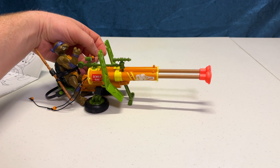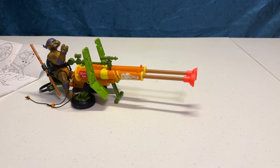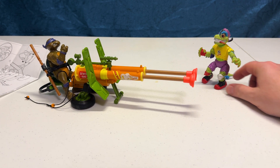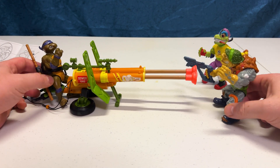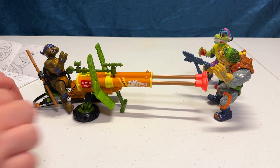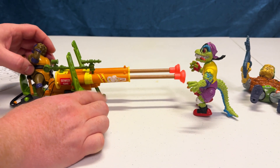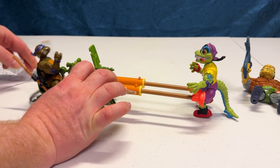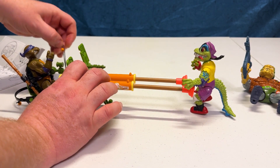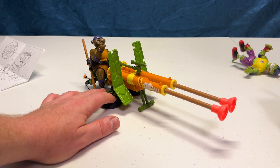We're going to put Donatello in here. The seatbelt — he doesn't need it, he's safe. But if someone's coming in — Mondo Gecko is like, I'm here. And General Treg comes in, he's like, hey, I'm here too. Now you can be like, hey General Treg, I don't think so sir, because I'm going to pull. You got to hold it down to really get the power, spring load it. Oh man, Mondo Gecko and General Treg are totally toast.